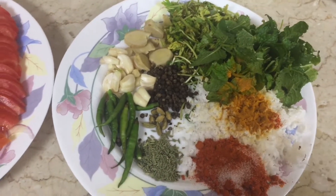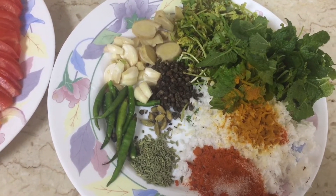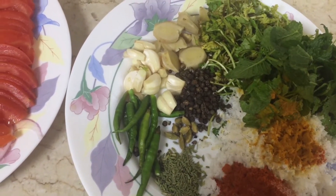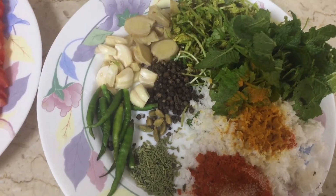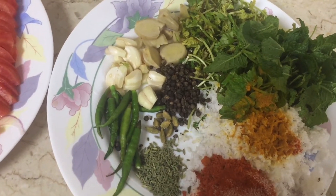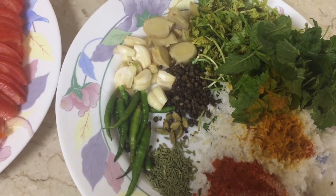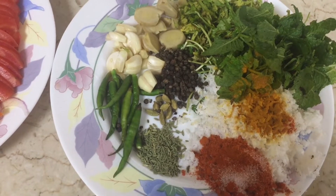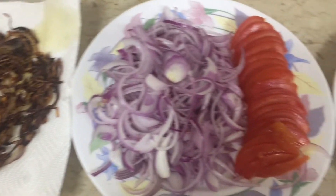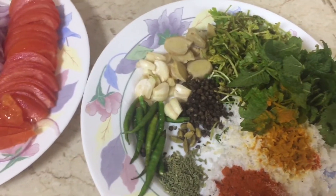Hello everyone, hope all of you are doing well and safe. I'm going to show you how to make kingfish masala. This masala is multi-purpose — once you make it, you can use it for eating with steamed rice, ghee rice, appams, roti, naan, or any side dish, or you can actually make biryani. I'm planning to make biryani today.